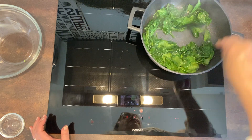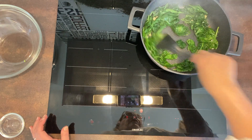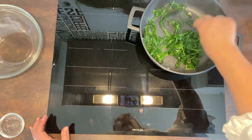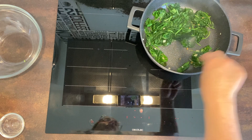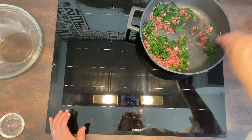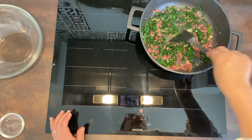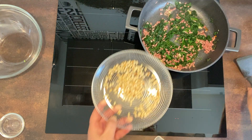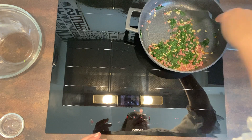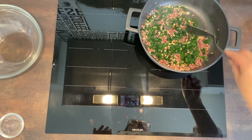Fijaros cómo en un momentito menguan enseguida. Vamos a incorporarle ya los taquitos de jamón para que se nos mezcle y se nos sofría un poquito con el jamón. Vamos moviendo y que se nos tueste un poquito el jamón. Y los piñones, que se mezcle también con el jamón y con las espinacas. Fijaros qué fácil. Y con un minutito más vamos a sacarlo.